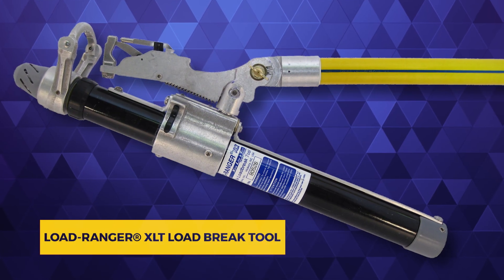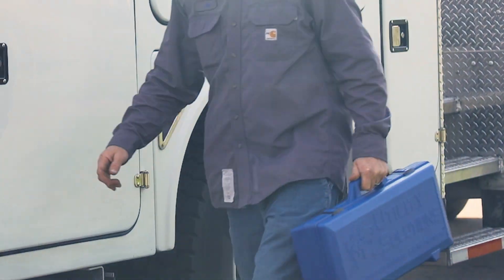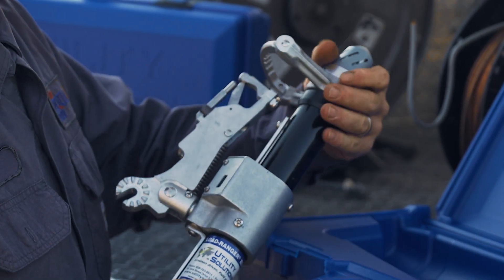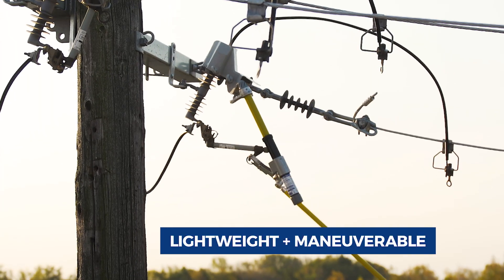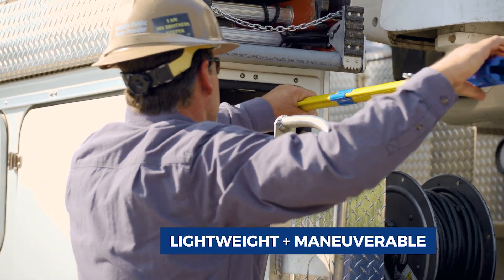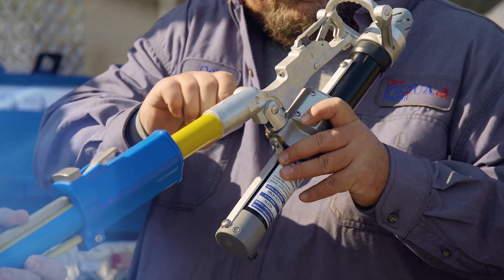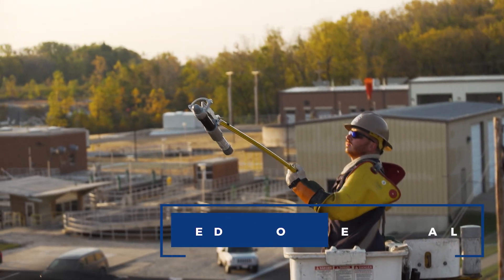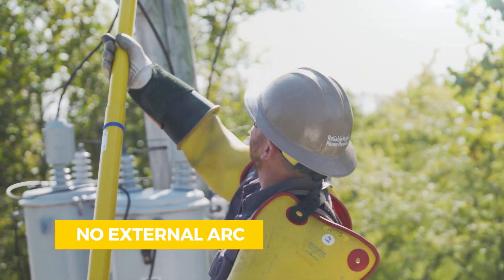The LoadRanger XLT is a portable load break tool from Utility Solutions. The LoadRanger's compact design is lightweight and maneuverable. Line workers can open distribution switches and cutouts safely without creating an external arc.